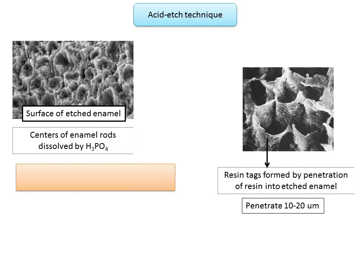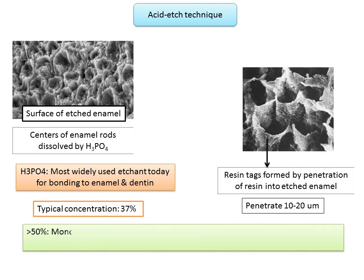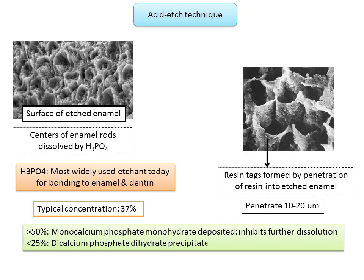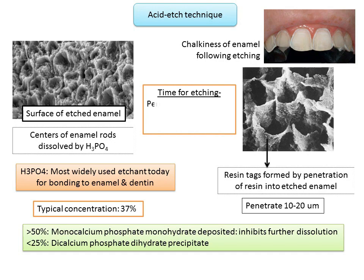Phosphoric acid is the most widely used etchant for bonding to enamel and dentine, used at a typical concentration of 37%, ranging between 35 to 40%. At concentrations above 50%, it tends to form monocalcium phosphate monohydrate, which inhibits further dissolution. At concentrations less than 25%, it forms dicalcium phosphate dihydrate precipitates. Once the tooth is etched, the acid should be rinsed away with water for about 20 seconds, and the enamel must be dried completely until it shows a white frosted appearance.